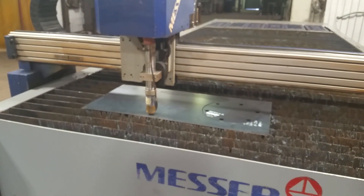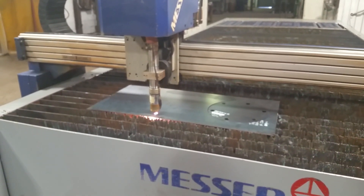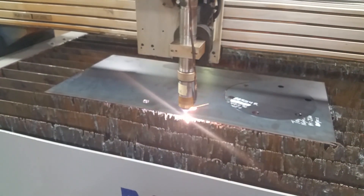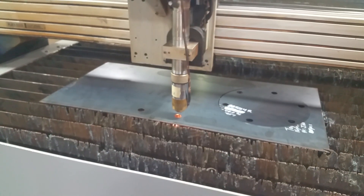Make them look hard. You said this is 16 gauge? Mild steel. Looks like a nice machine.